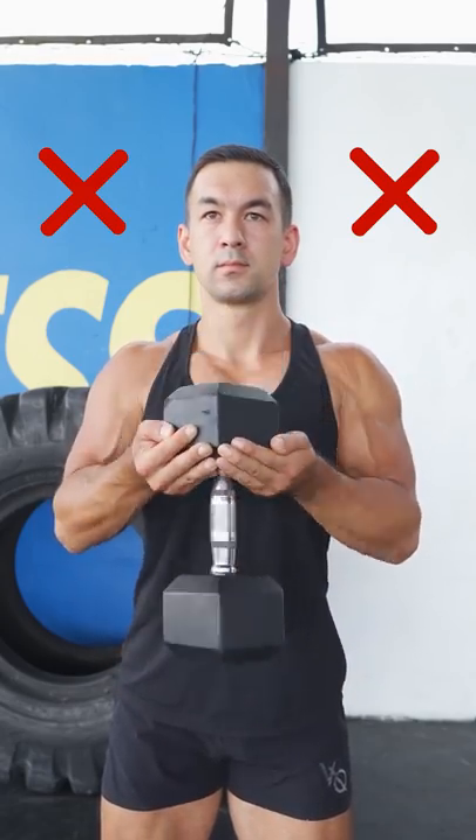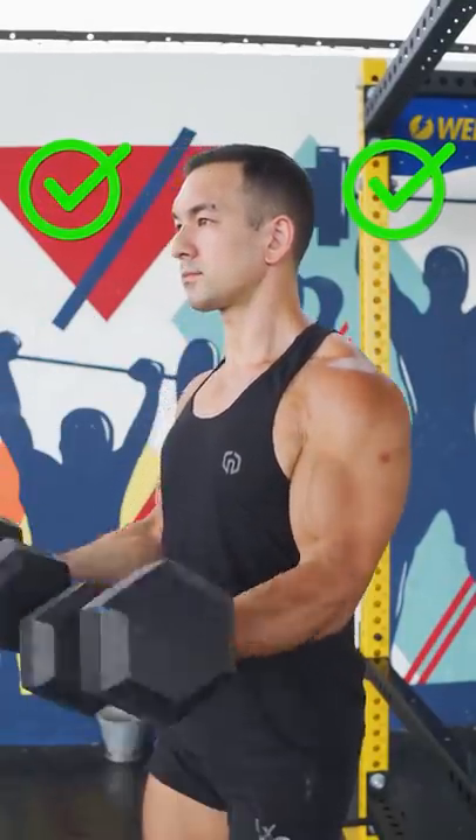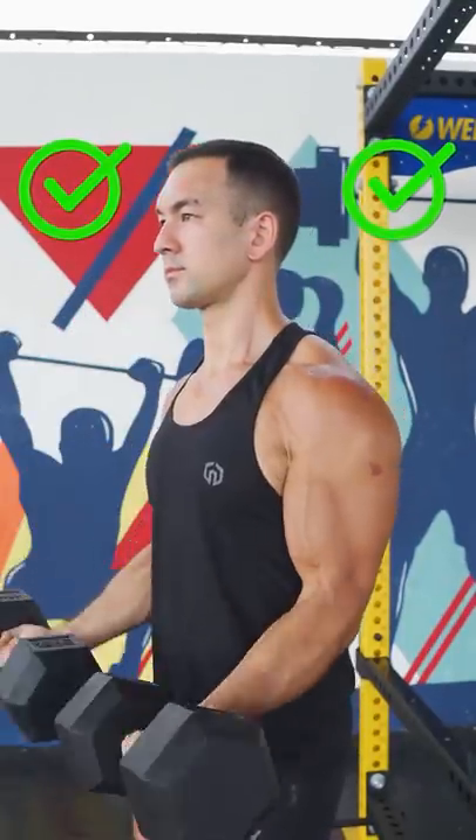Now I'm not saying weiter curls don't work, but you'll get a better overall growth stimulus by just using two dumbbells, holding onto the handles, and performing a regular biceps curl.